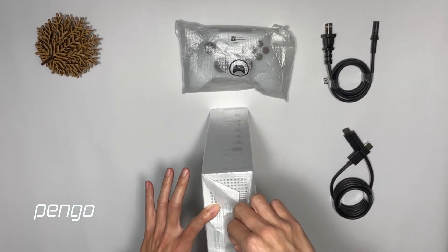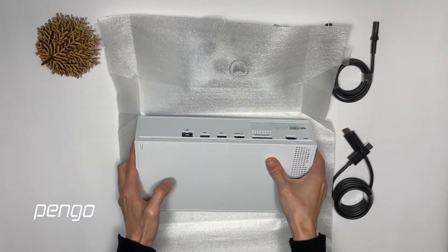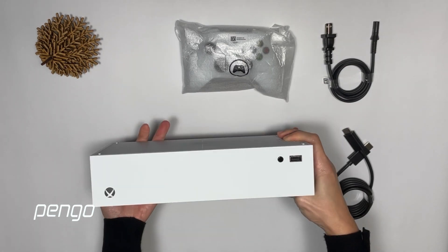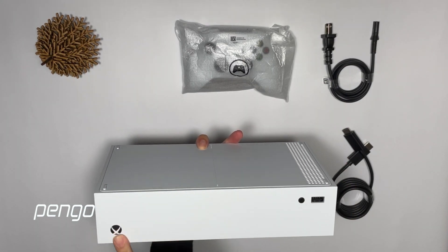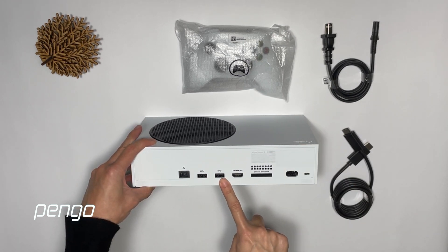Let's look at the console first. It's quite weightless — I can handle it with one hand. The power button is here. When we turn to the side, it has several ports.